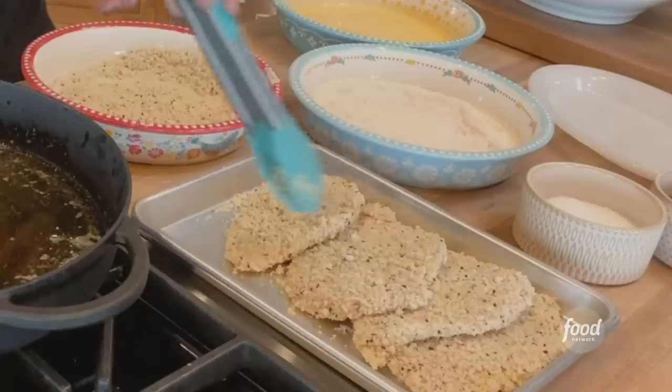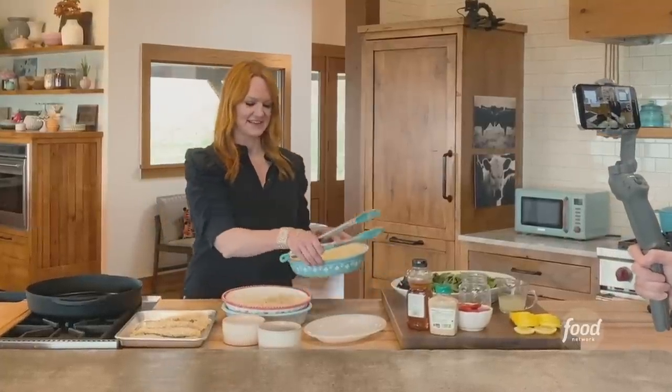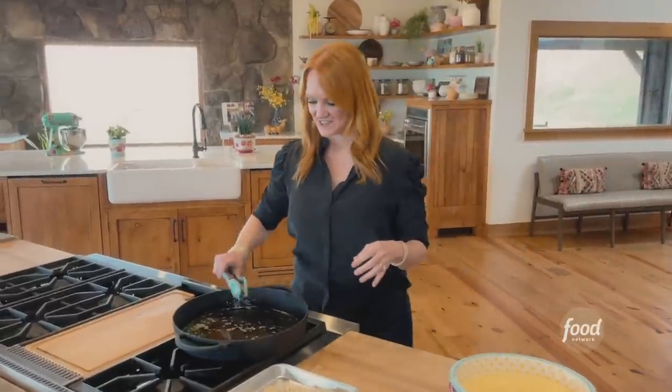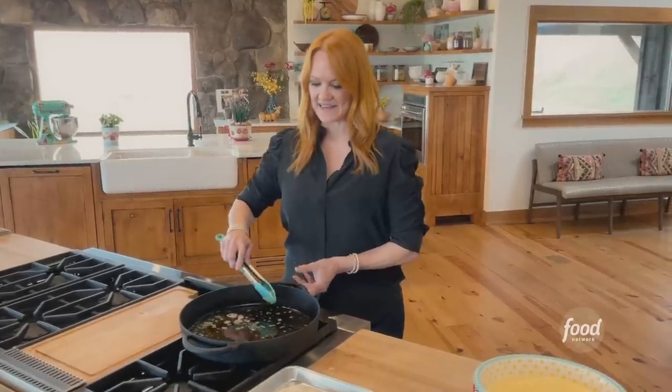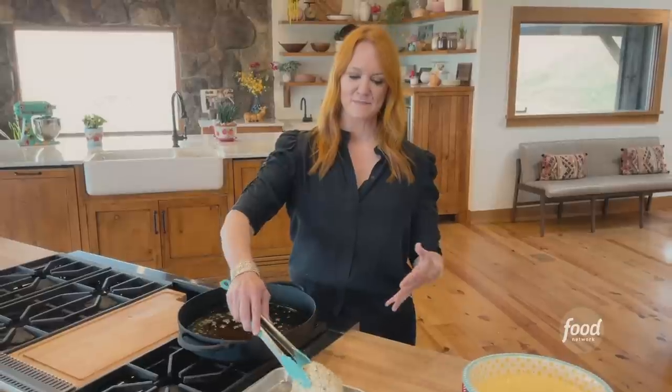I've got four cutlets totally breaded. Now over to the skillet — I have a mixture of olive oil and butter on medium heat. I don't want it to be too hot, because if it's too hot the breading will burn before the chicken is done.